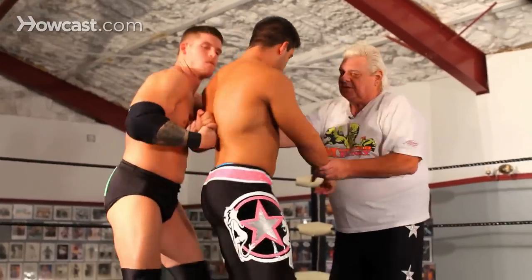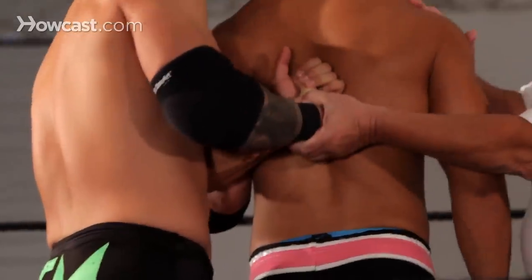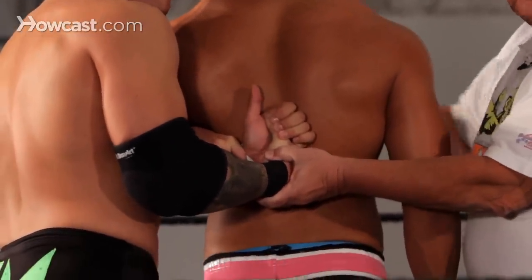If you can turn around a little bit so they can see. He has the wrist up high. The higher up here he puts the pressure, the more pain is applied to his shoulder joint.